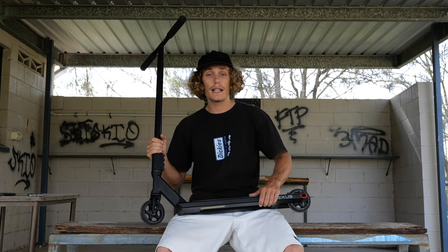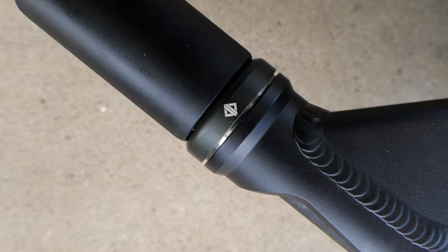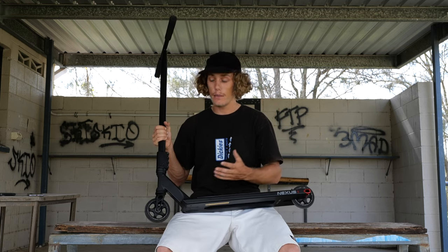Below the clamp is the headset, and I'm running the Drone Synergy 2 headset in black. It's super buttery — it comes lubed out of the box, which is funny to say, but you already know you want to hear that when talking about headsets. This thing spins like a dream right out of the box.